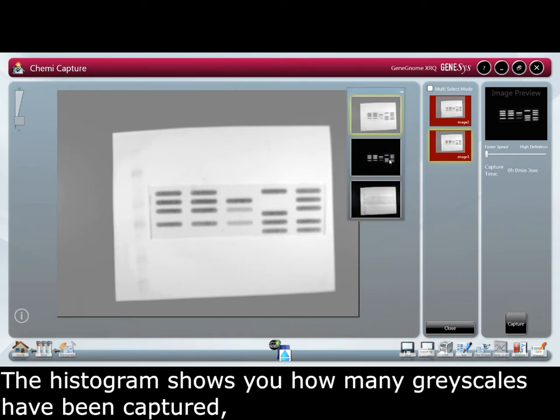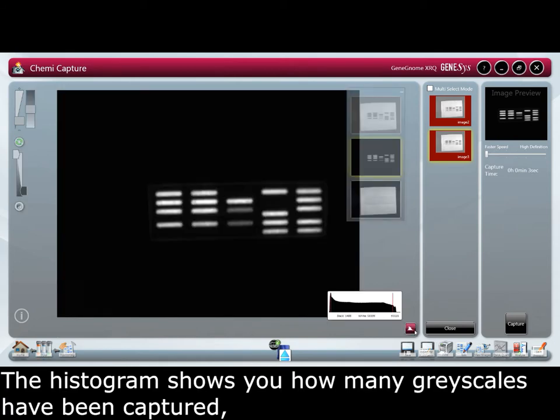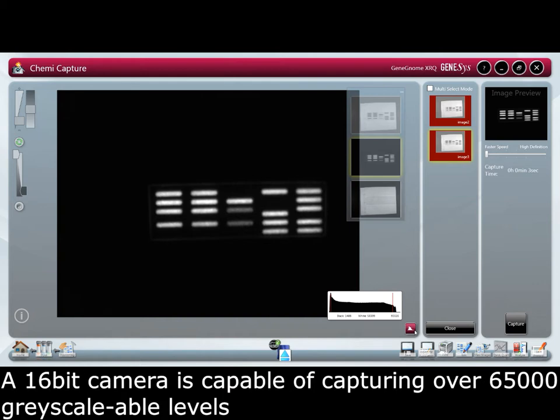The histogram shows you how many grayscales have been captured. A 16-bit camera is capable of capturing over 65,000 grayscale levels.